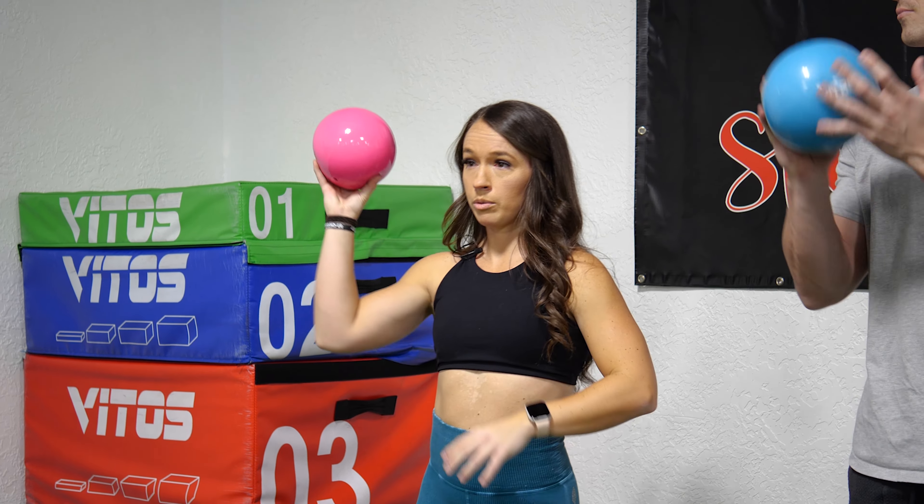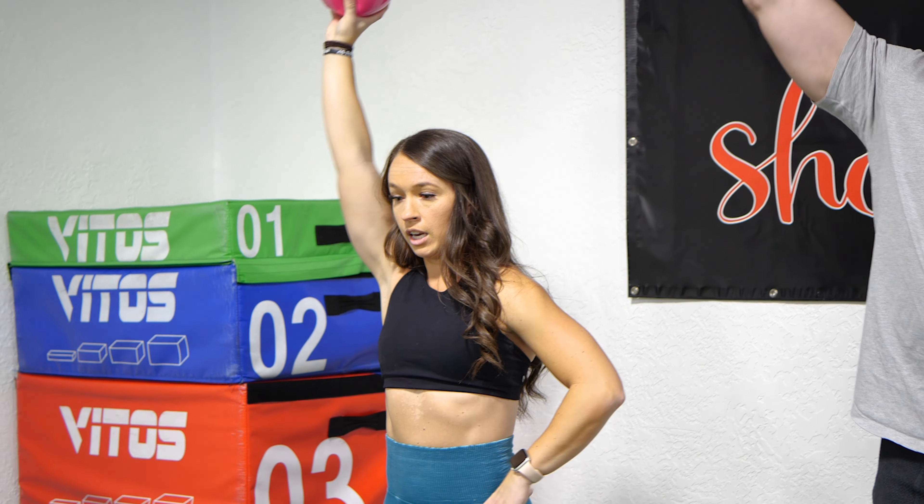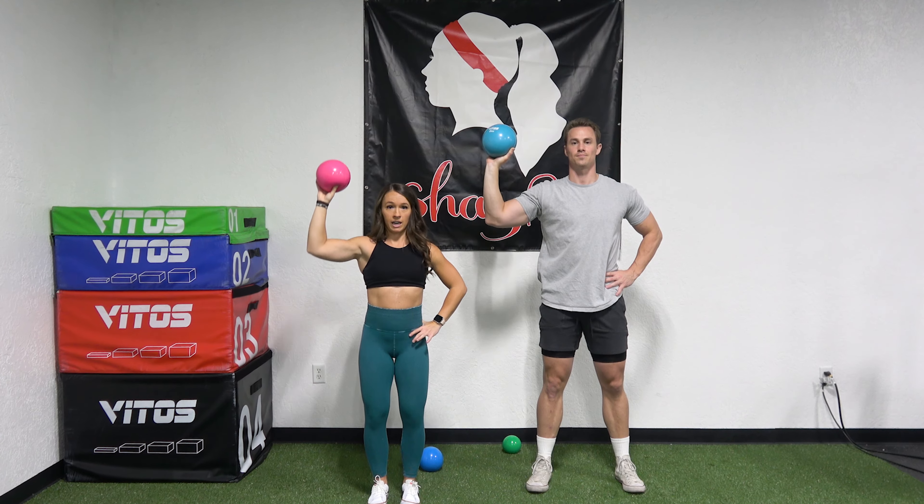So first up, we're going to do just a shoulder press — a single arm shoulder press — keeping that core engaged, making sure your elbow doesn't go past 90.